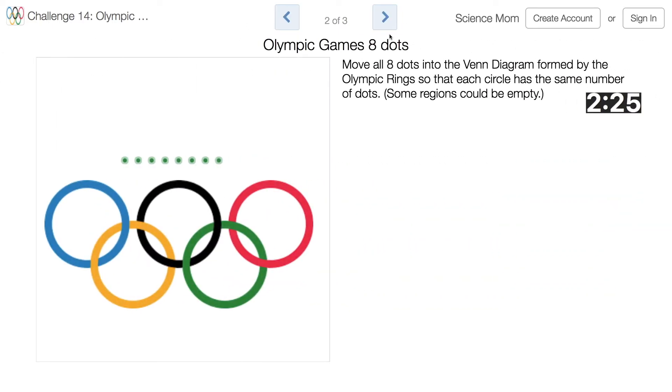Now for eight dots. My hunch is that I might not be able to do three this time, so I'm going to look at doing two. So there's two for the blue, two for the red. I didn't even expect it to work that well — I thought I was going to have to play around with putting them into the shared regions. But yeah, two, two, two. Sweet, next screen.